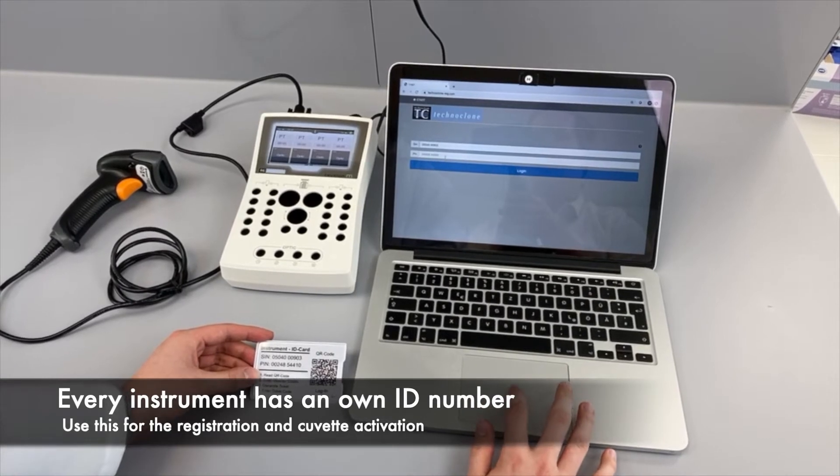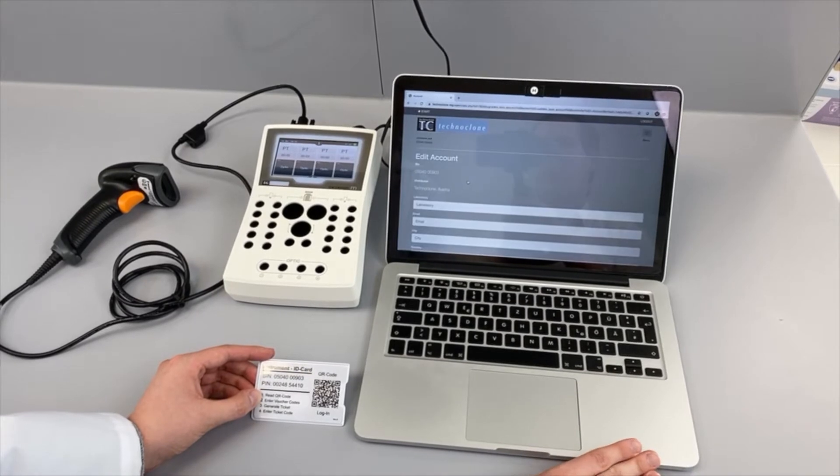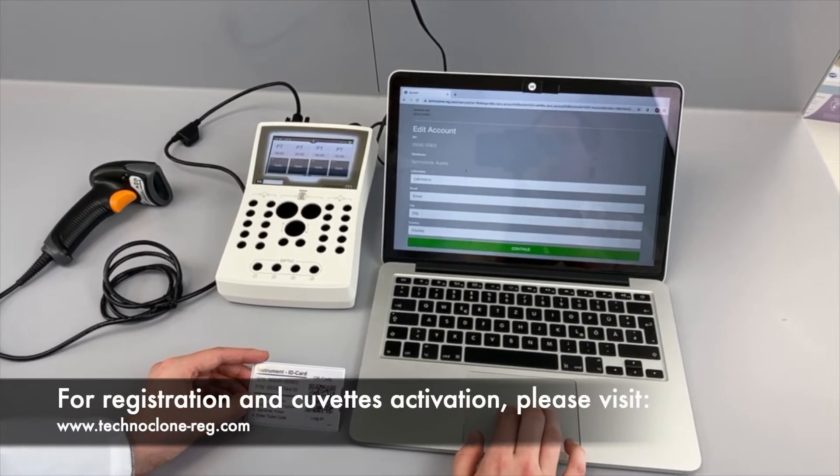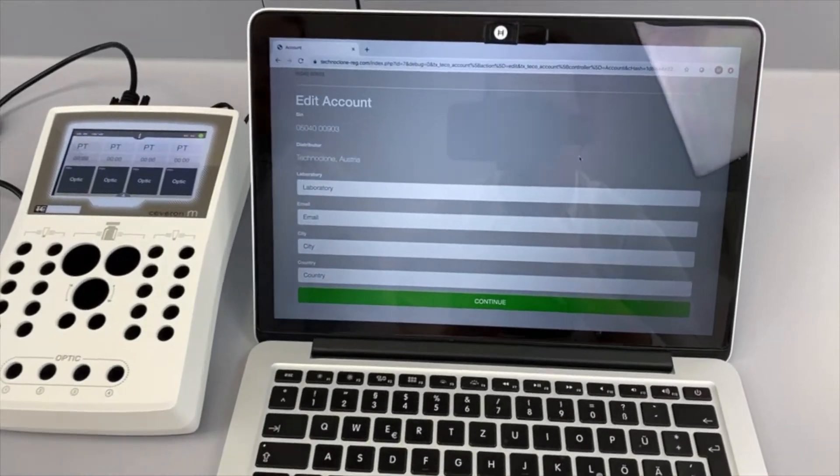After unboxing, register your instrument at Technoglone's registration page using the unique product and system identification number. This can be done by using a computer or internet-capable phone.